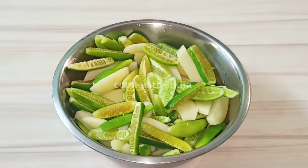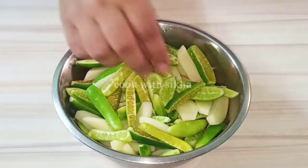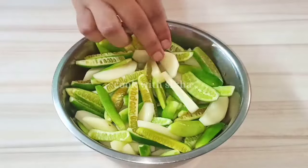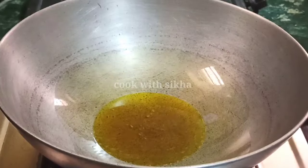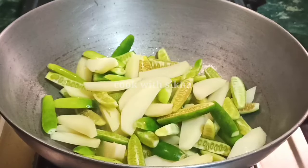We have quite a lot of items here. We are going to heat oil and prepare it for cooking.